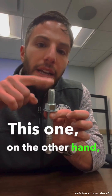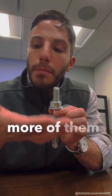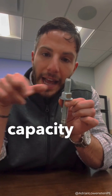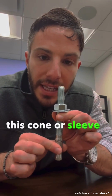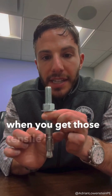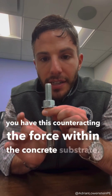The mechanical wedge anchor, on the other hand, is a little bit quicker and more efficient to install, but you may require more of them because they don't have as much structural capacity as the epoxy anchor. As you're torquing down the bolt, this cone or sleeve actually expands. So when you get those tensile or pull-out forces, you have this counteracting the force within the concrete substrate.